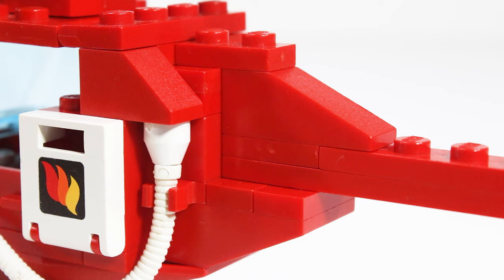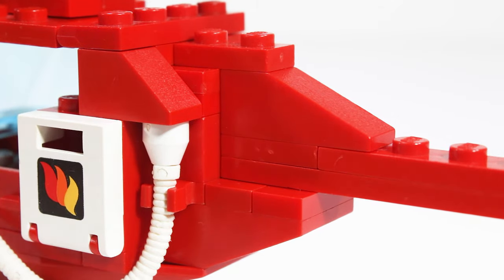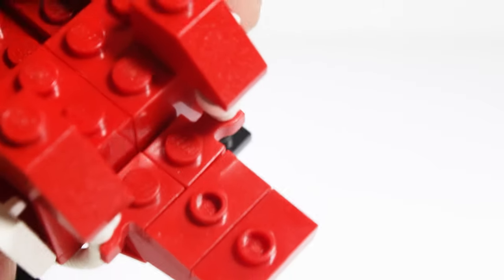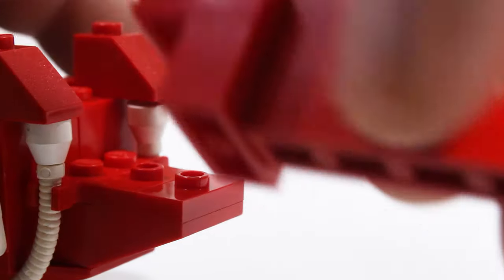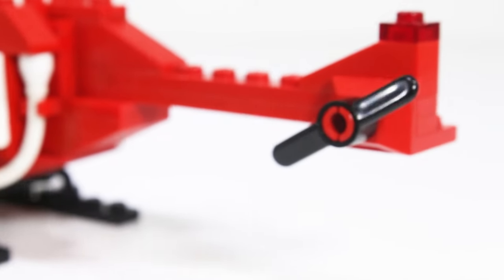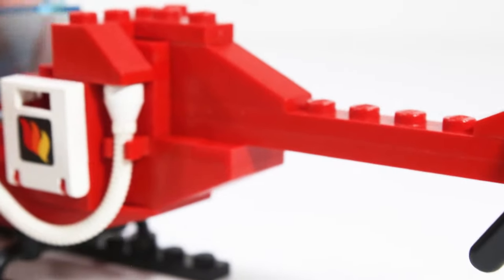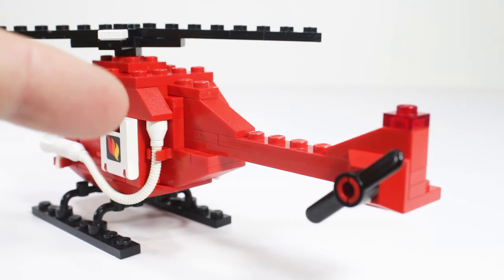I want to point out a couple interesting things about this build. One is the rear helicopter assembly — I'm not afraid to take it apart a little bit. There are these jumper pieces on the back of the tail, at the base of the tail, and then the tail clips onto those jumpers that give you an offset so that this tail can be one stud wide and centered in the design of the helicopter. I think it's just super clever — a real great use of space. It keeps everything nice and clean and gives a nice look to the back of the helicopter as well.